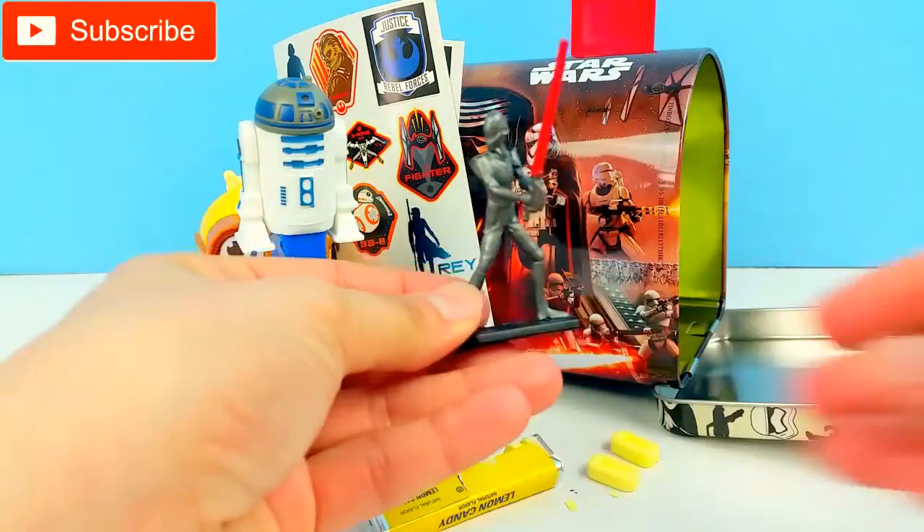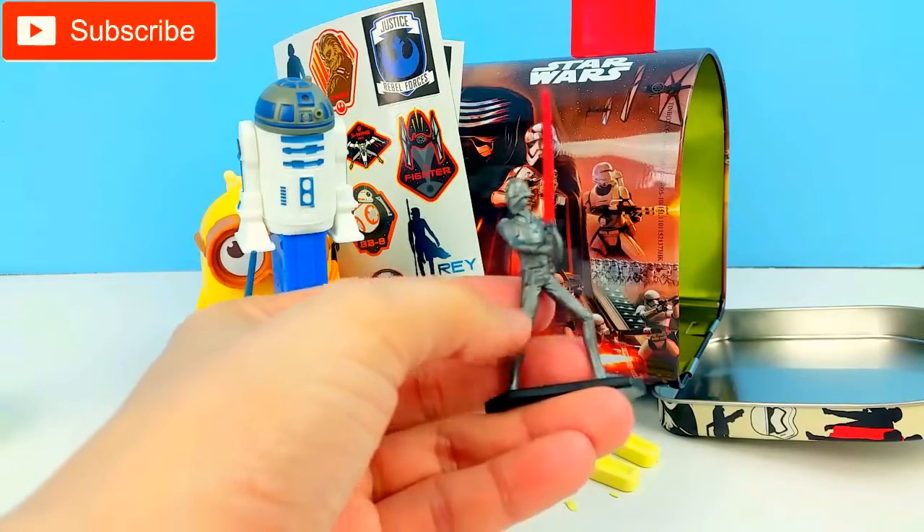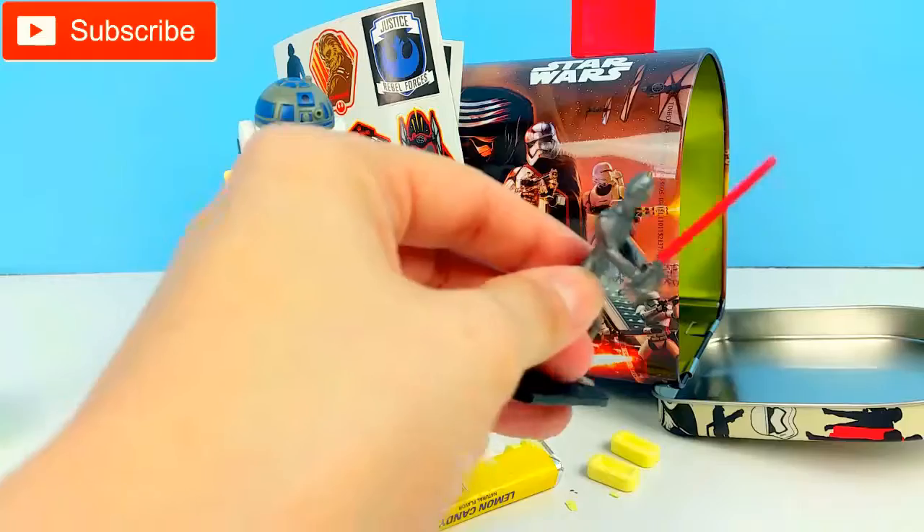Next we have the Inquisitor. Look at this one — it is silver and it has a red lightsaber on it.